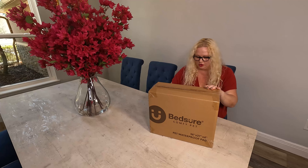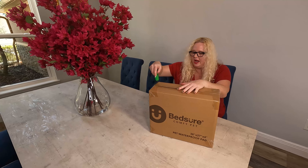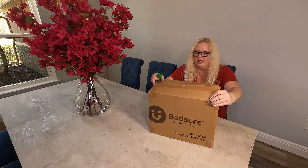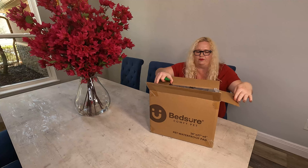I actually went with the large because we have a dog, he's about 50 pounds, and I just wanted to make sure he had enough space on it. Could probably have gone with the medium, but I just wanted to make sure he wasn't barely fitting on it. So I thought the large would be perfect for that.